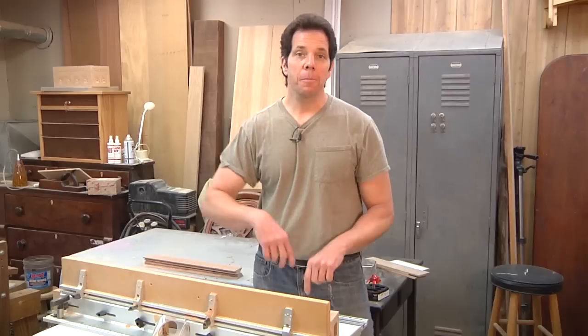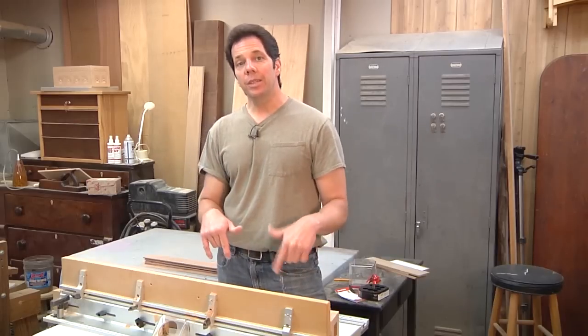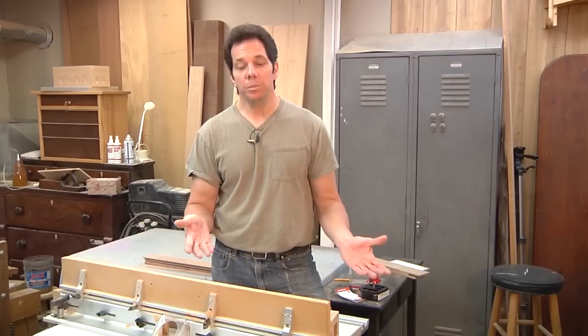Hey Wood Chopper, it's Chad here and I have to apologize. I meant to have a really nice video for you this week but the jobs in the shop were just piling up and I had to get some progress done on them for the customers. I didn't think I was going to get a video out, but then as I was working here at the router table I thought this might be a good little opportunity to share something with you.